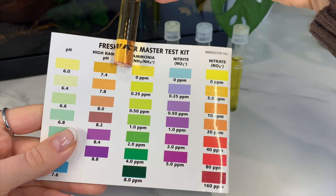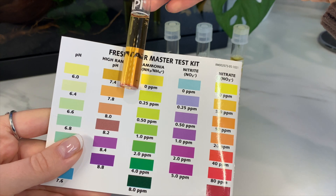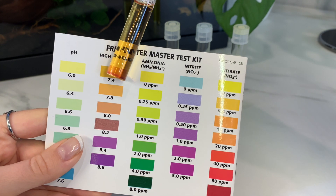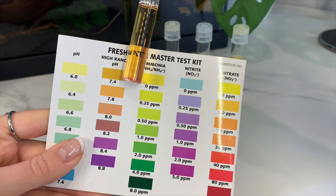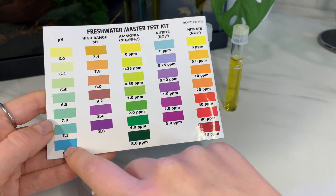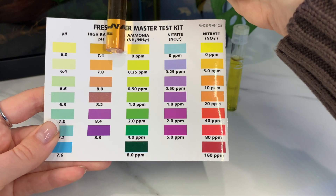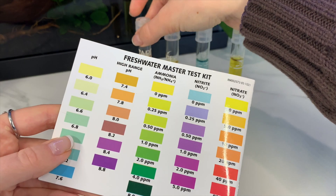It looks like my pH is around 7.4. If I tested it with the lower range pH it's possible I'm at 7.6, but my guess is I'm probably more around 7.4 — so that's good, that's what you want to see in your betta tank.